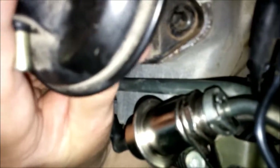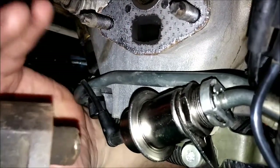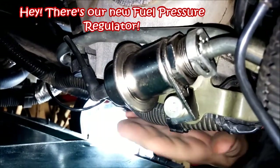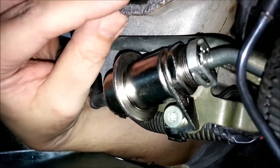Here's part two of our adventure and this time we're going after the EGR. I just got the bolts free — they're half inch — and there you can see it right in the back of the manifold. Kind of a pain to get off, but it's loose now. I'm taking it right off the back there — it's on two studs.